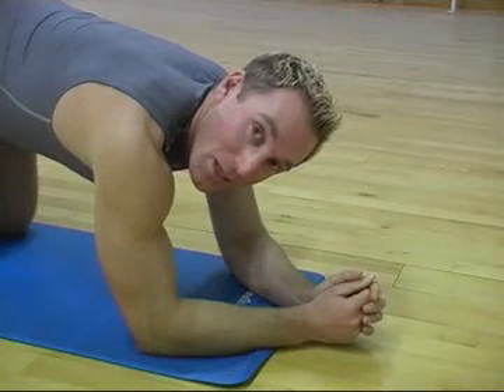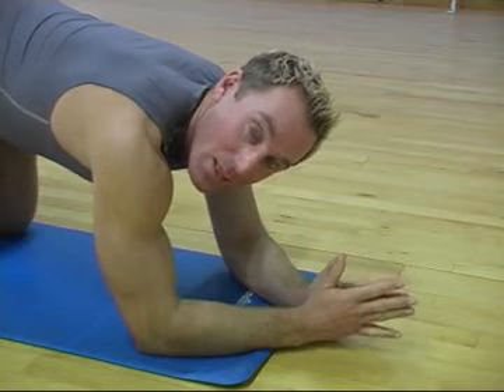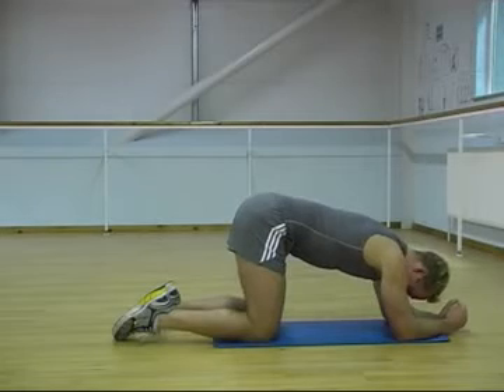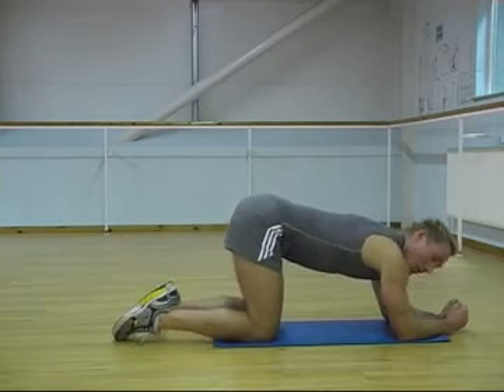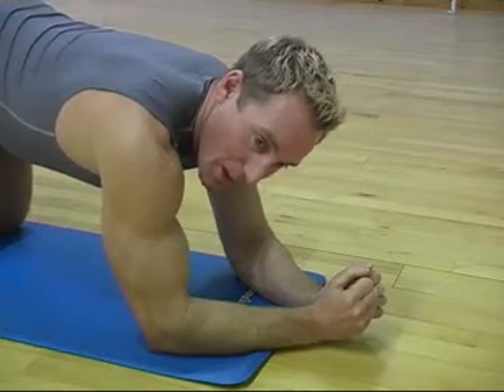This week we're going to look at a bum exercise. This will be ideal for after you've done squats or after you've done aerobic exercise, so when you're nice and warm. What I need you to do is get on your knees and on your forearms, get a nice position with a straight back.